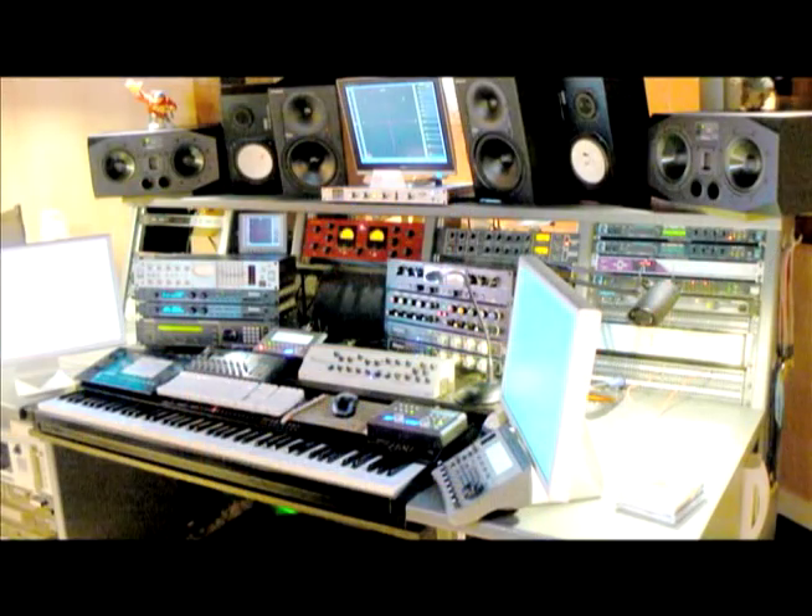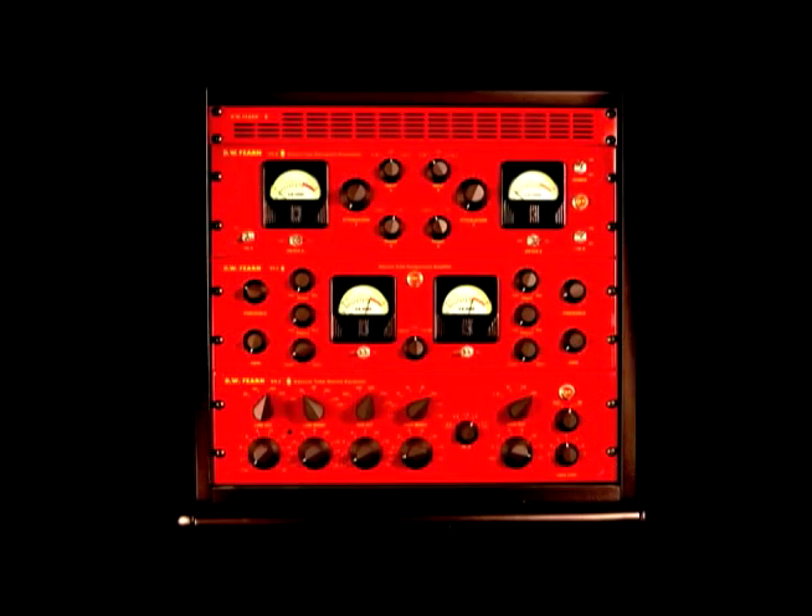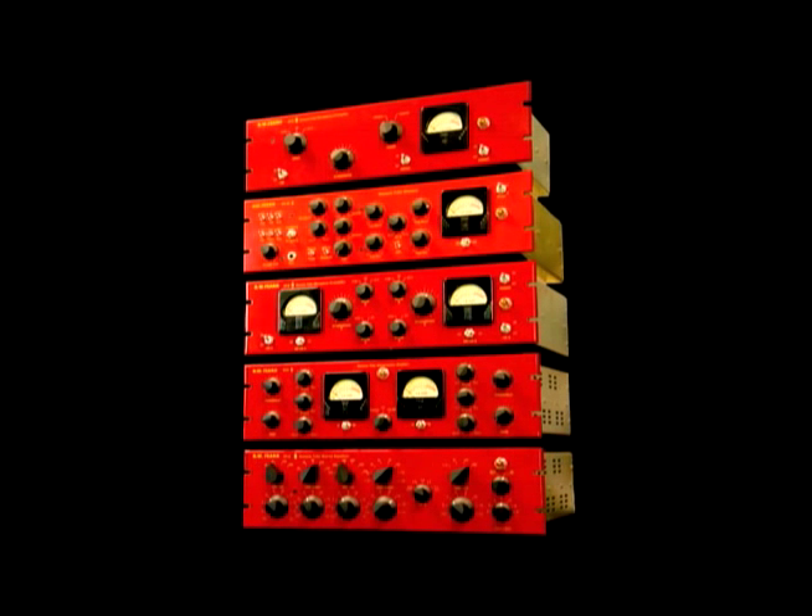Learn how to interface our products with the rest of your studio gear. Take a peek inside and see how our products are made, and learn from Doug Fern's experience in over 40 years in Pro Audio.